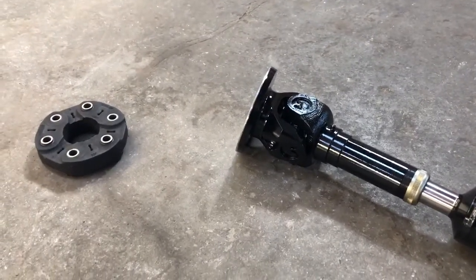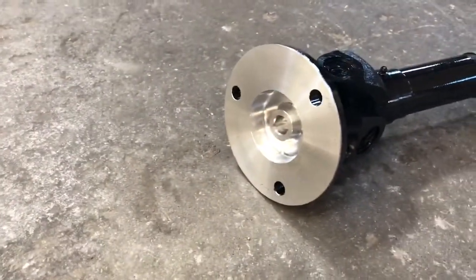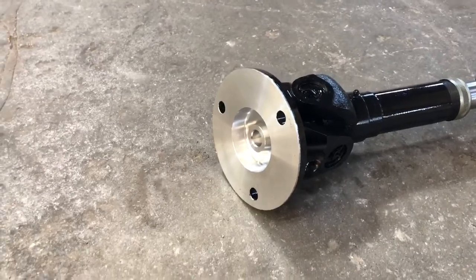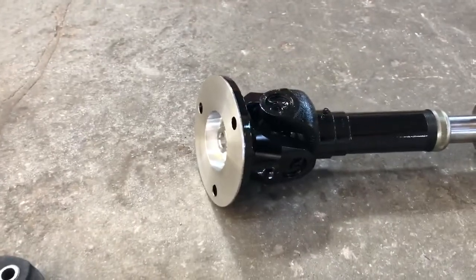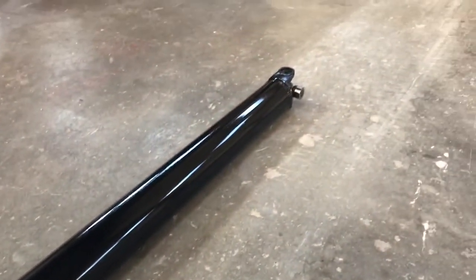The customer had a two-piece and they're wanting to do a one-piece driveshaft. You can see how that bolts up right there — you take the flex disc off and put on a Sonnax flange, a 1350 flange, that will bolt up that way so you can have a 1350 series single u-joint.